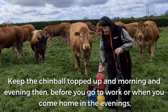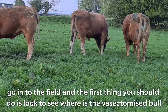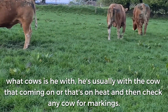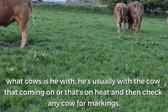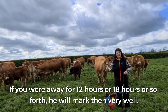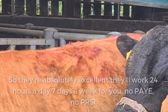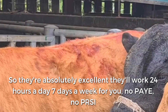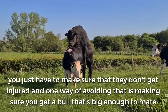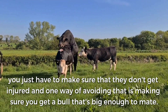Keep the chin ball absolutely topped up. Morning and evening — before you go to work and when you come home in the evening — go into the field and the first thing you'll do is look to see where the vasectomised bull is and what cows he's with. He's usually with the cow that's coming on or is on heat. Then check any cow for markings. If you were away for 12 or 18 hours, he will mark her very well. A young bull will do a lot of courting marks on the side of the cow, but it's the marks at the top of the back that matter. They're absolutely excellent — they'll work 24 hours a day, 7 days a week for you. No PAYE, no PRSI. You just have to make sure they don't get injured, and one way of avoiding that is to make sure you get a bull that's big enough to mate.